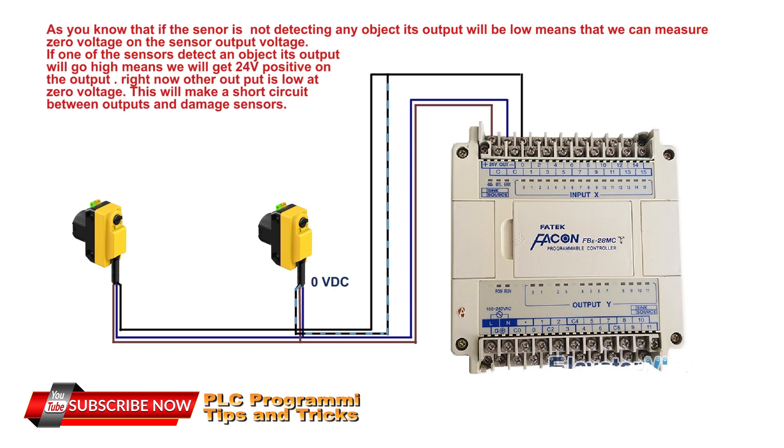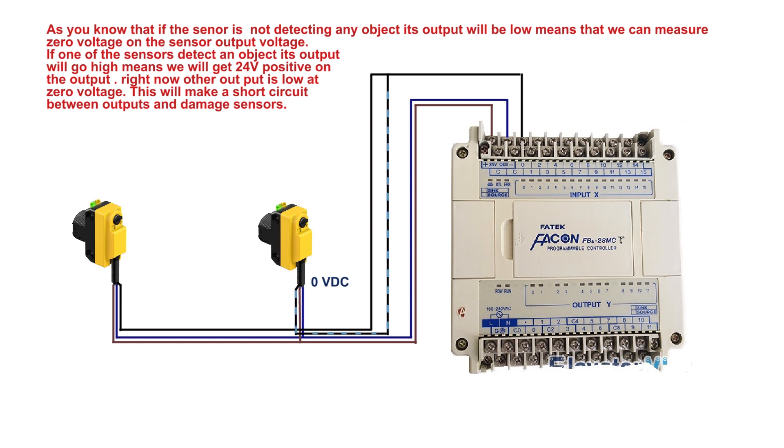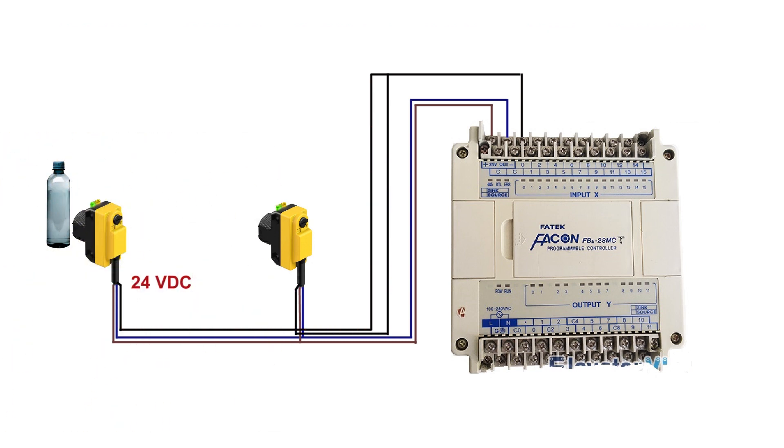If a sensor is not detecting any object, its output will be low — we can measure zero voltage on the sensor output line. If one of the sensors detects an object, its output will go high, meaning we will get 24V positive on the output. At this point the other output is low at zero volts, which will cause a short circuit between the outputs and damage the sensors.